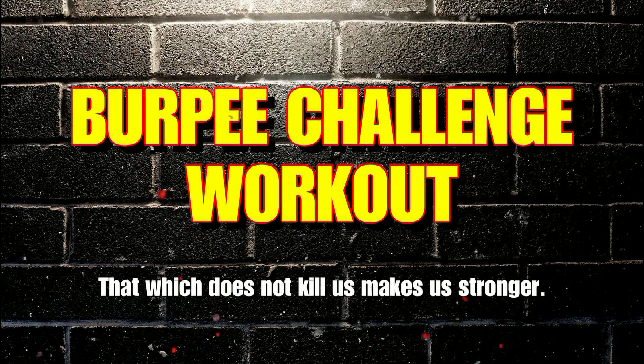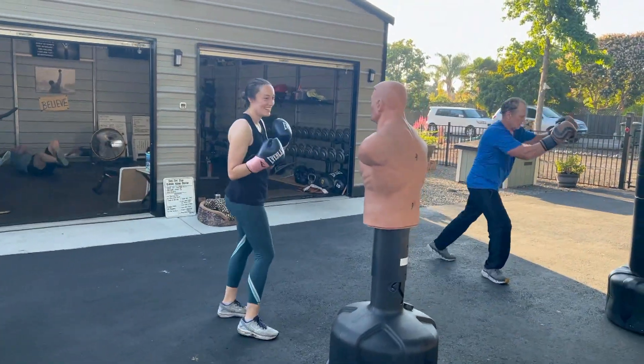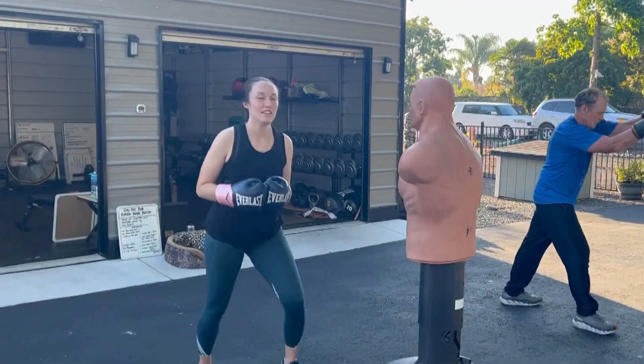Hi everybody, Adam Pecorero here from Flexerero Fitness, and oh man, we got a good one for you today. This is a burpee challenge and we're gonna be watching my wife Rebecca and our friend Bob do this for you.